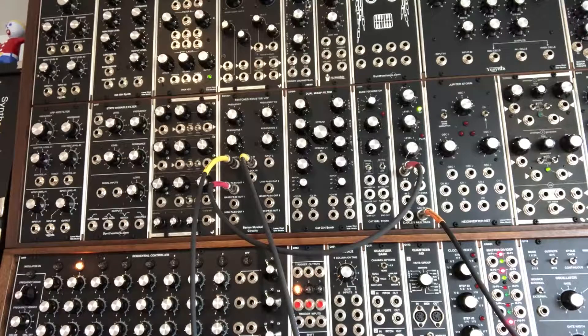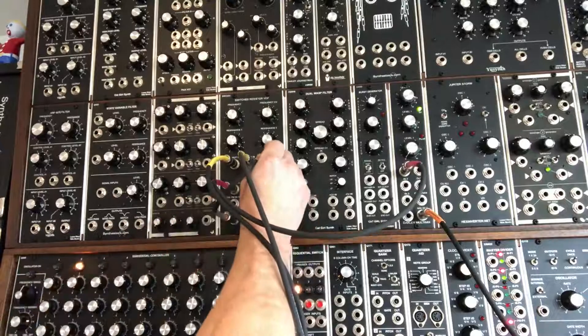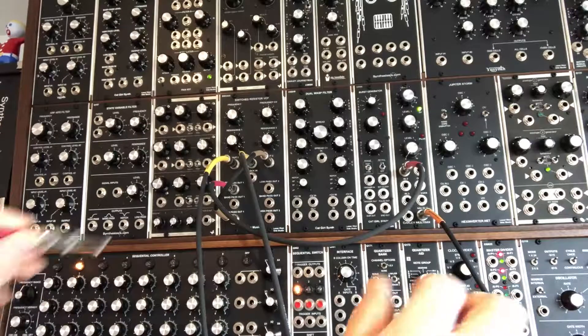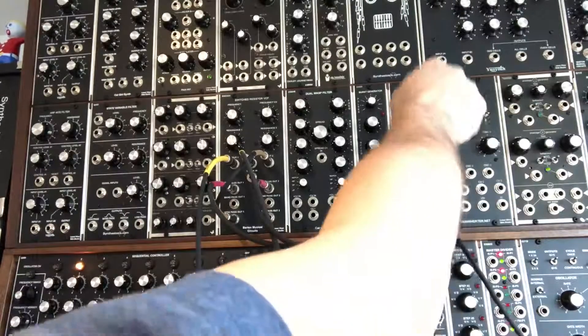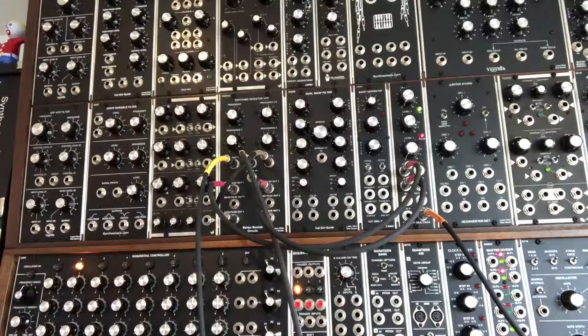Now we're going to quickly switch between modes. We'll take the high-pass output of the first filter and run it into the input of the second filter, then take the low-pass output of the second filter and run that into our mixer — an Oakley Multimix. I'm going to shut the first channel down so we can just hear the second channel.